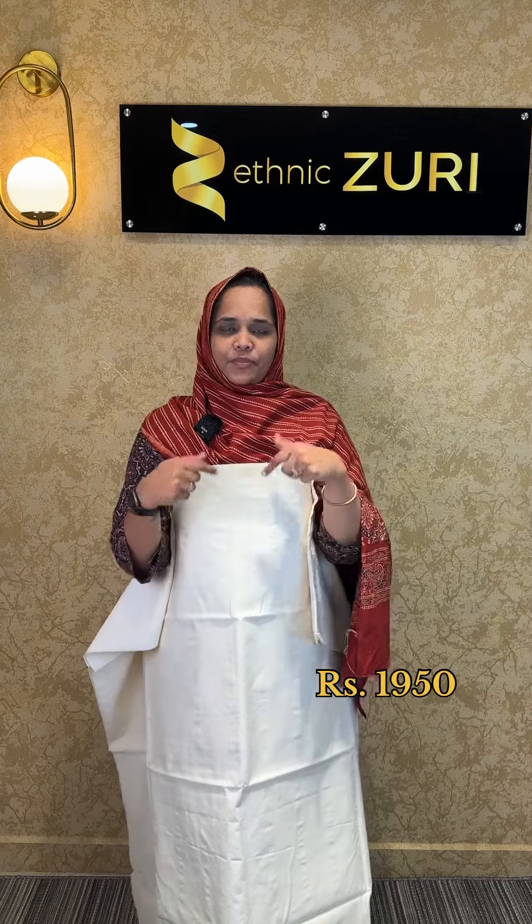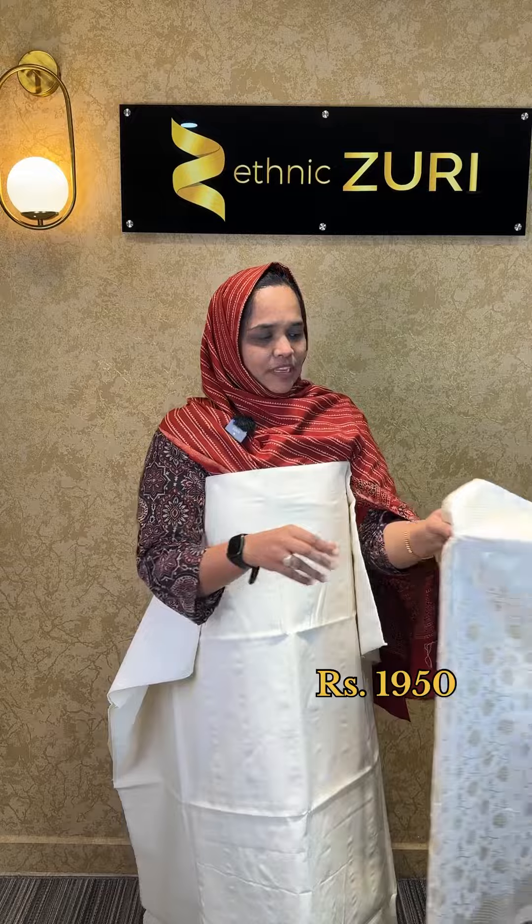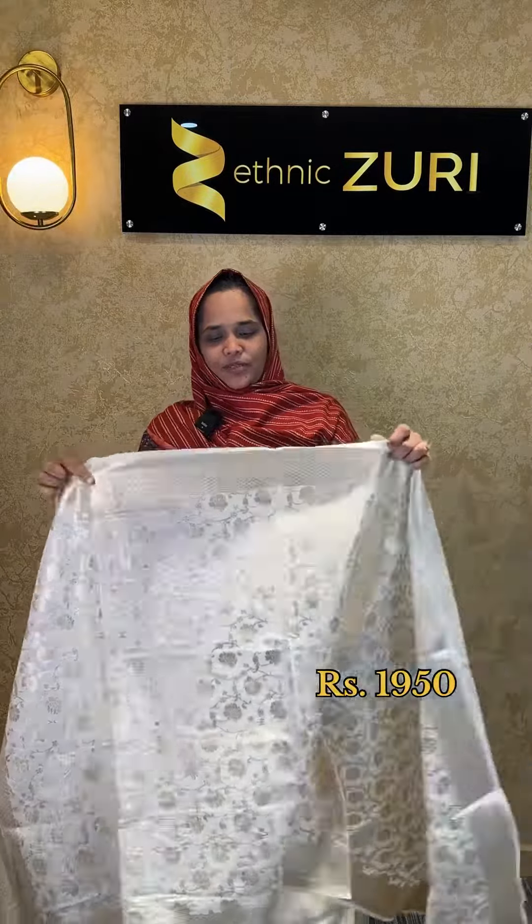If you have a stitch or pattern with you, it is a beautiful color tape. There is a color paper in the color.